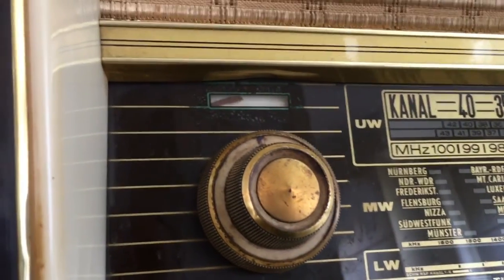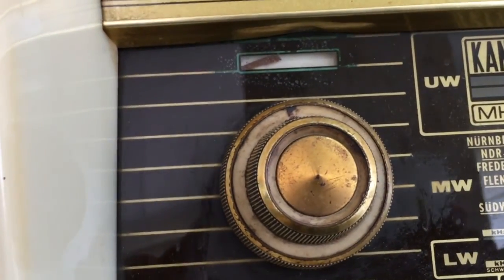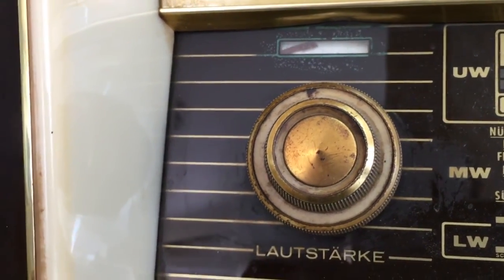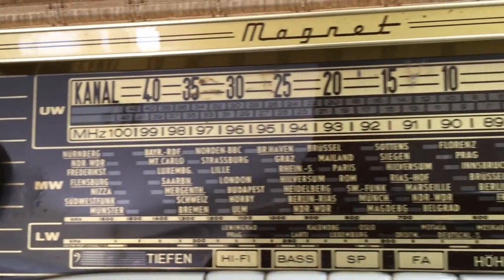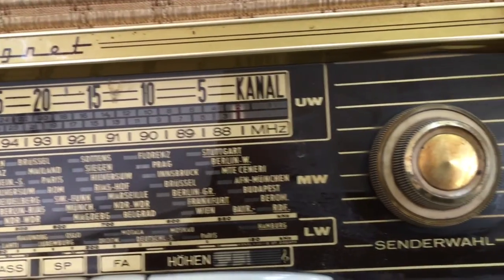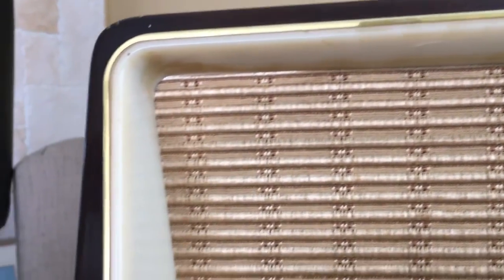The knobs seem to be a little bit grubby, but recoverable I believe. The faceplate is fine — it's great. Needs a cleaning; everything needs a cleaning obviously. This one has a plastic surround which is in perfect condition, again just needing a cleaning. The grille cloth also seems to be okay, recoverable.